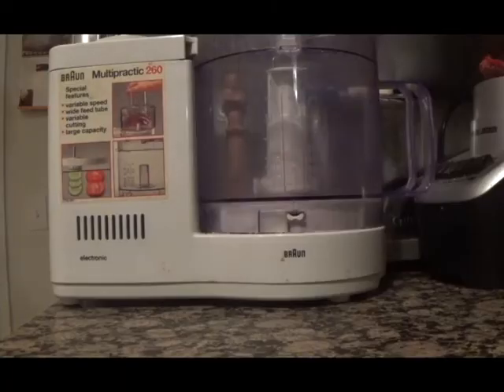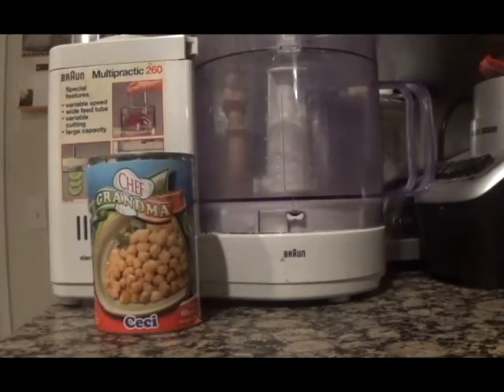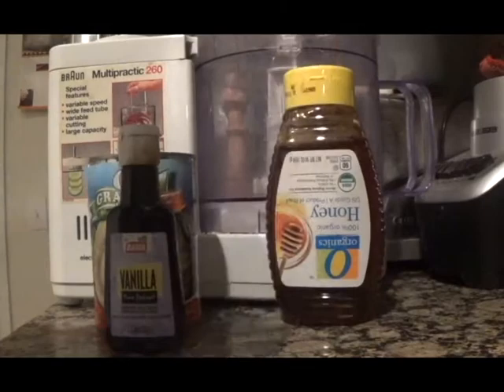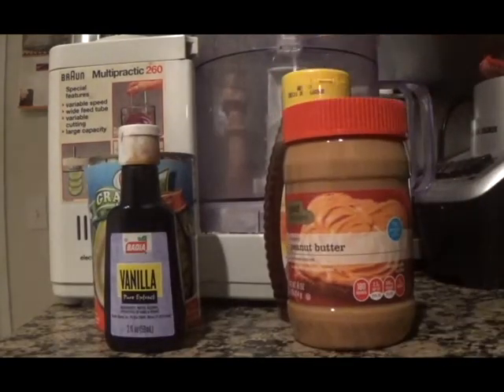For this edible cookie dough you'll need a food processor, chickpeas, vanilla extract, a sweetener of your choice — I'm using honey — nut butter, I'm using peanut butter, and chocolate chips if you'd like.